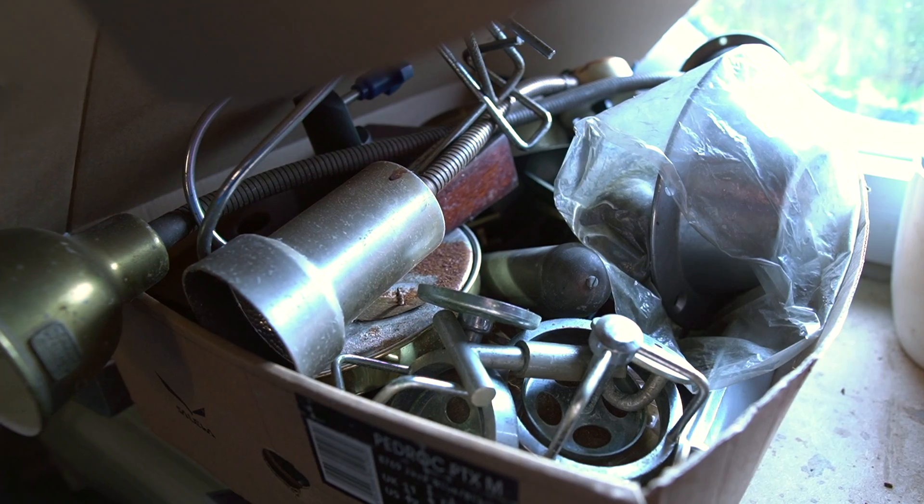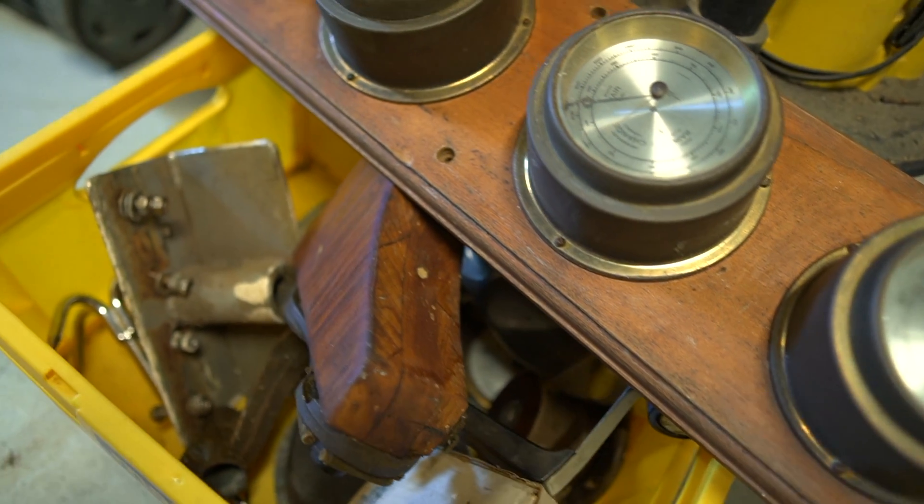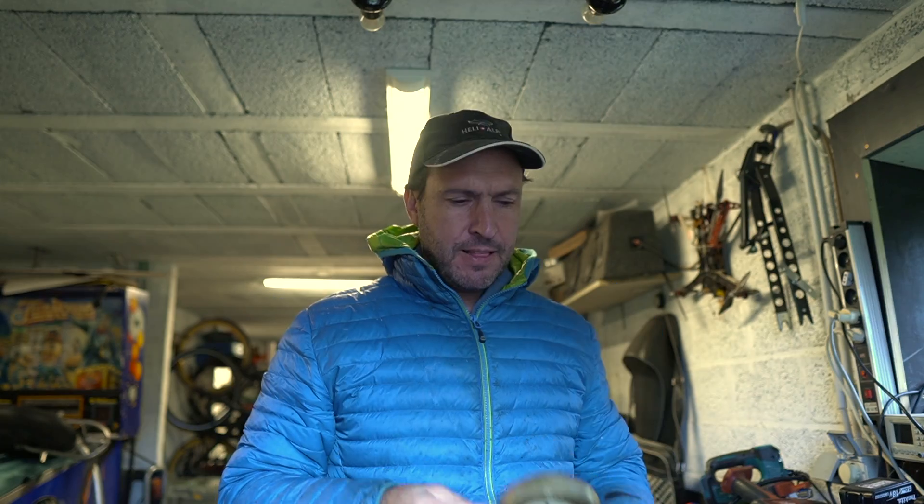I'm super excited about this next bit — really, I'm flabbergasted and you will see why. I have a whole box of metal, bronze, stainless steel and all kinds of other pieces and instruments. And I was looking for a good way to clean them all until I found this.